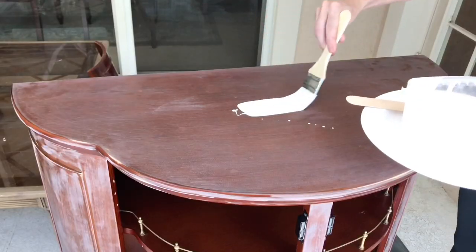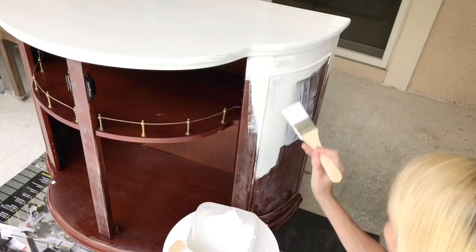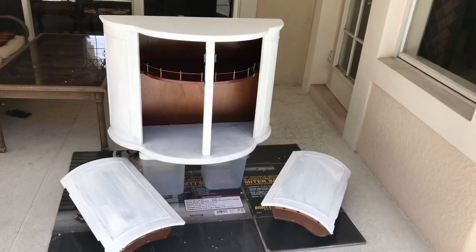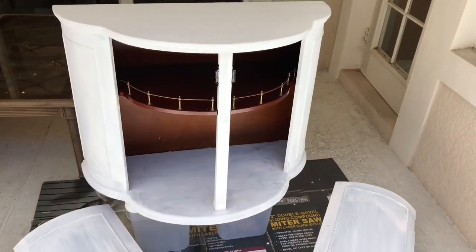I took this paint and the first thing I did was brush it on with just a paintbrush. I used a brush because I wanted to get into all the nooks and crannies — there was some raised detail on the door. After the first coat was done it looked pretty bad, not gonna lie. Just expect that when you're working with a piece that has a really saturated color or dark stain — it's not going to be perfect on the first run. I planned to do three coats.